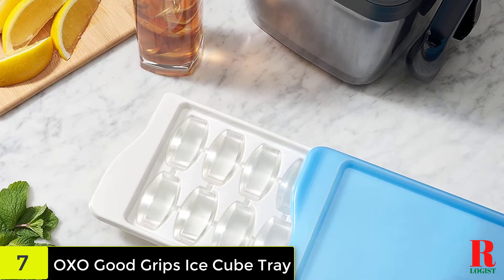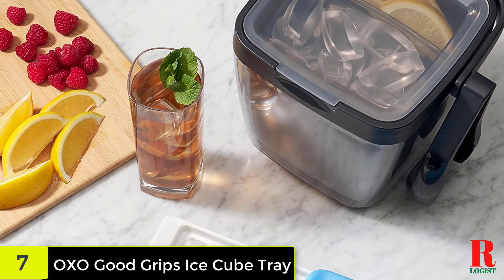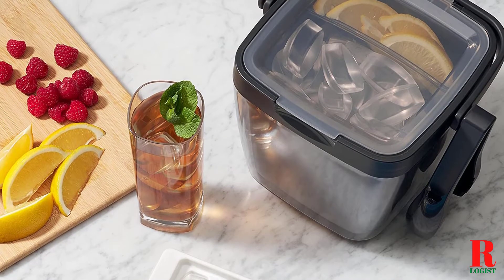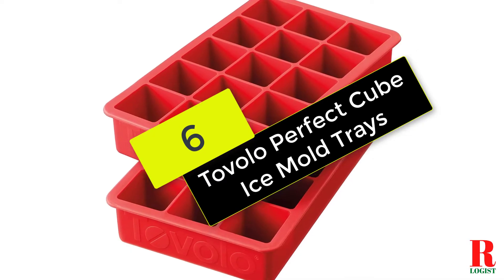Pros: elegantly shaped cubes, easy extraction, sturdy plastic construction, and lids that make for easy stacking and fewer odors. Con: lids can be difficult to maneuver. Check out the description for more information about this product and the latest price.